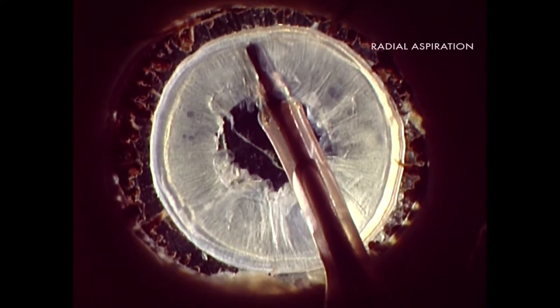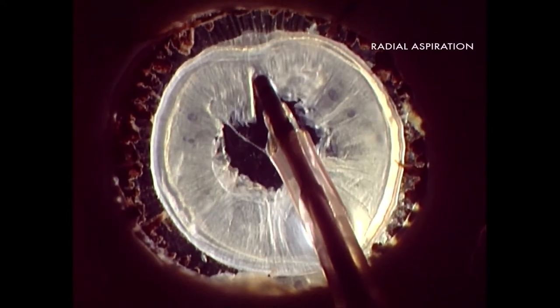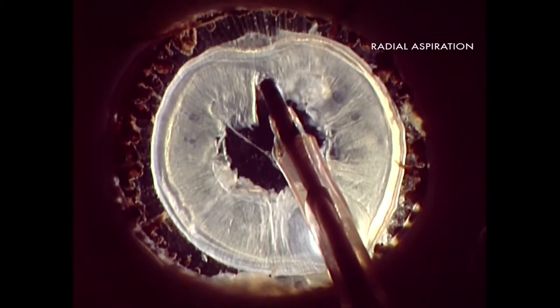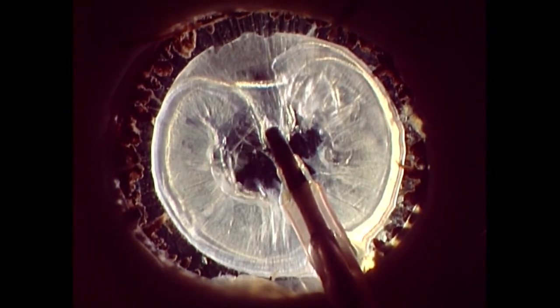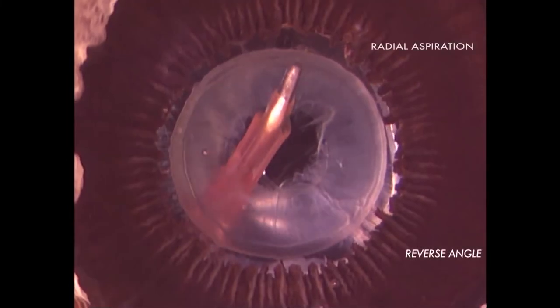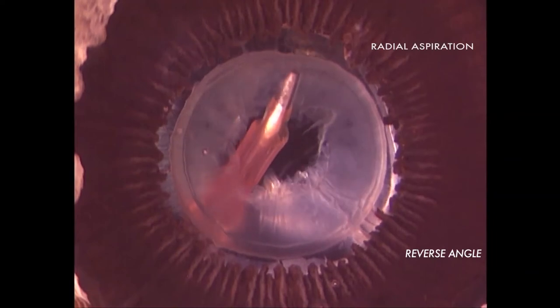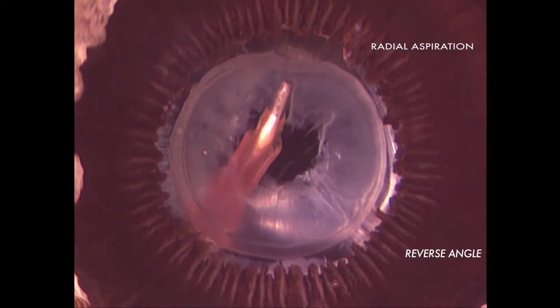This first video shows a frontal view of an eye. The iris was removed and retro illumination was used to highlight the zonular and capsular back complex. Radial aspiration is being performed to a small portion of the cortex. The same movement is presented now from a posterior view. Notice the traction against the zonules and the capsular back deformation.